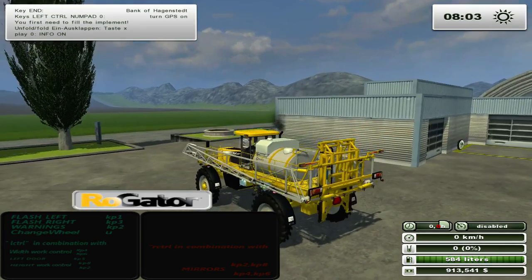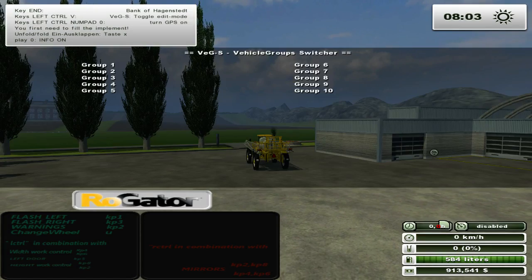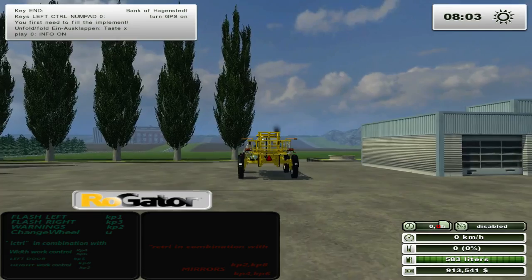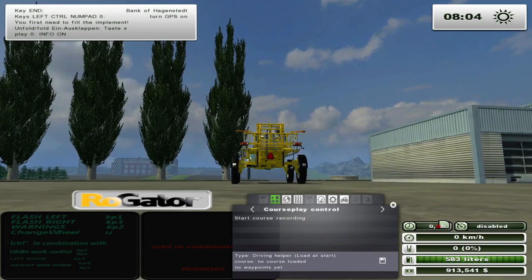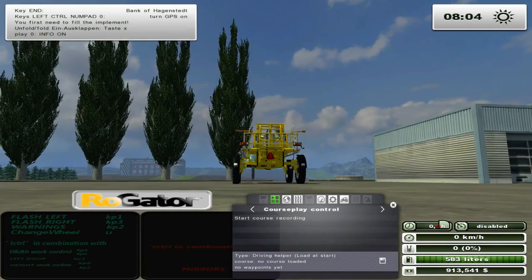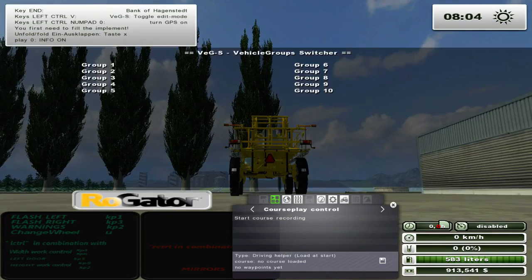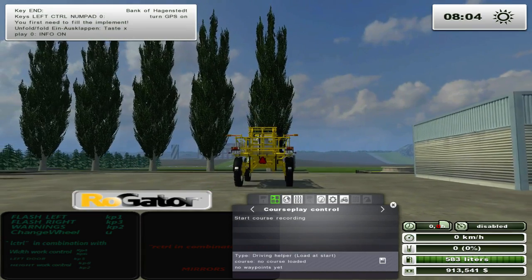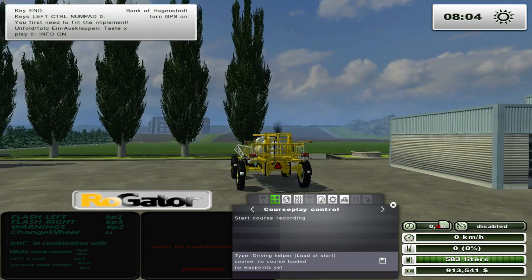Left control in combination with working width - so we have left control in combination with keypad 4. Watch the wheels - you can make it narrow or wider depending. So 4 brings it in and 6 puts it out. You can spread it out a little bit.